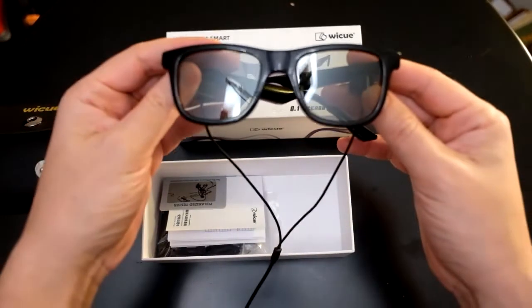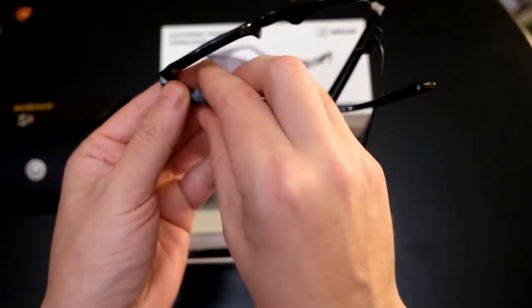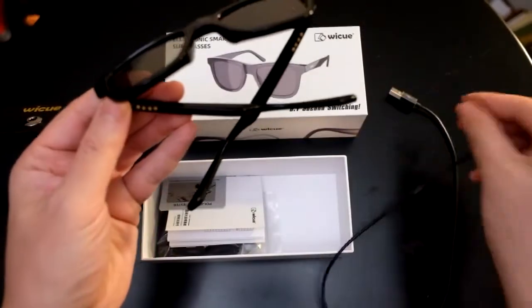Here's how the charger looks — it's just a USB charger and you magnetically snap them onto each of the handles of the glasses. On the other end you have a USB Type-A connection, just pop it into your laptop or power adapter. It doesn't take too long to charge, something like 10 minutes.